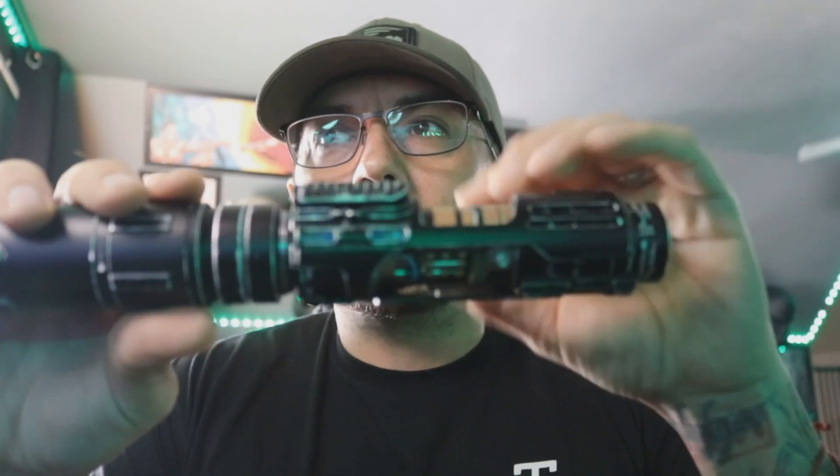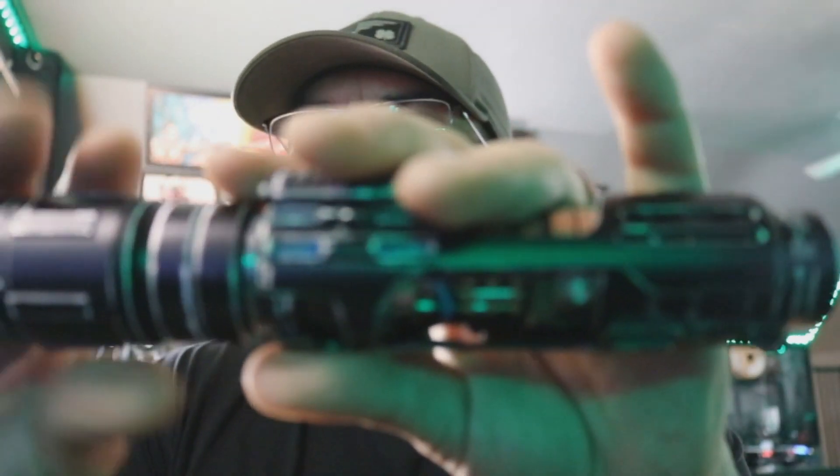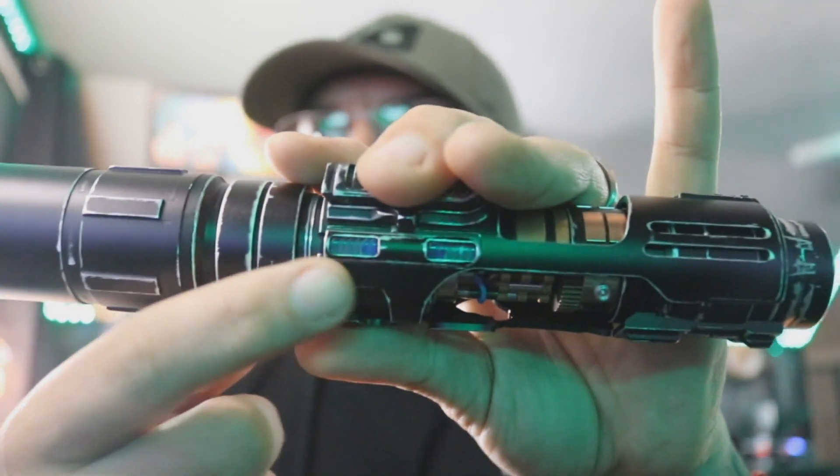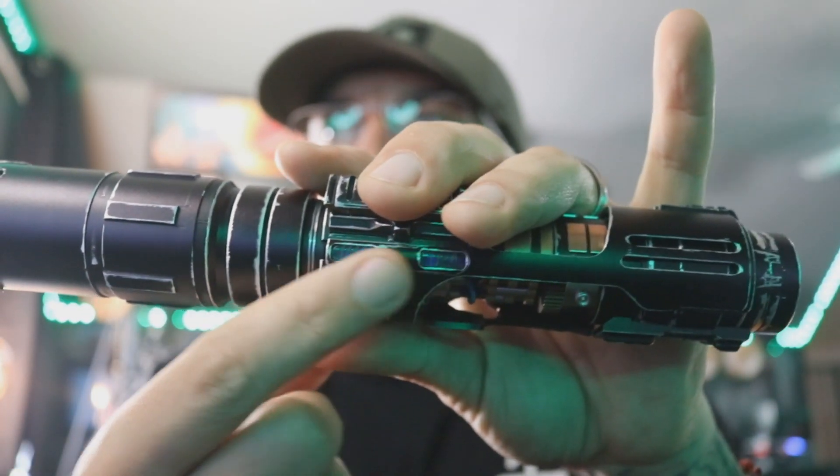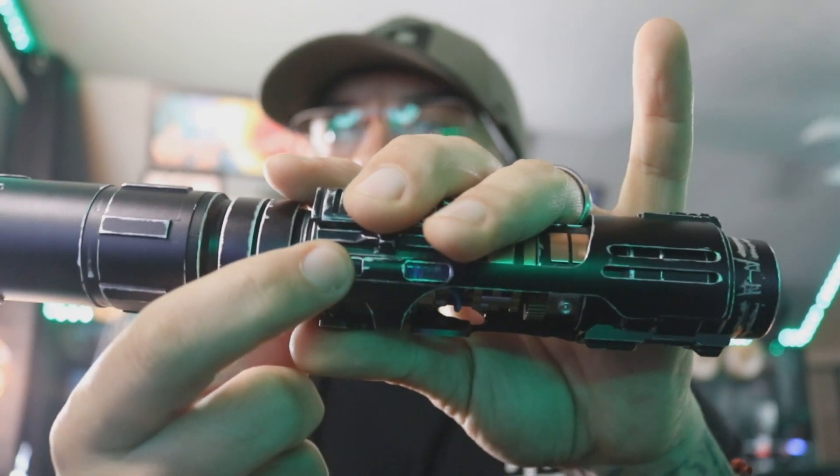This is a two-button setup. So your two switches, like the Gen 1, are located right here. The switch closest to the emitter will be the power, and of course the back one will be the auxiliary.